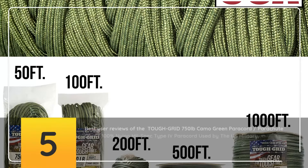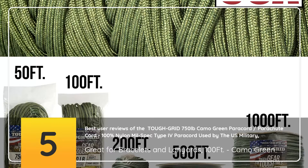5 Best User Reviews of the ToughGrid 750lbs Camo Green Paracord — Parachute Cord, 100% Nylon Mill Spec Type 4 Paracord used by the US Military, great for bracelets and lanyards. 100ft, Camo Green.